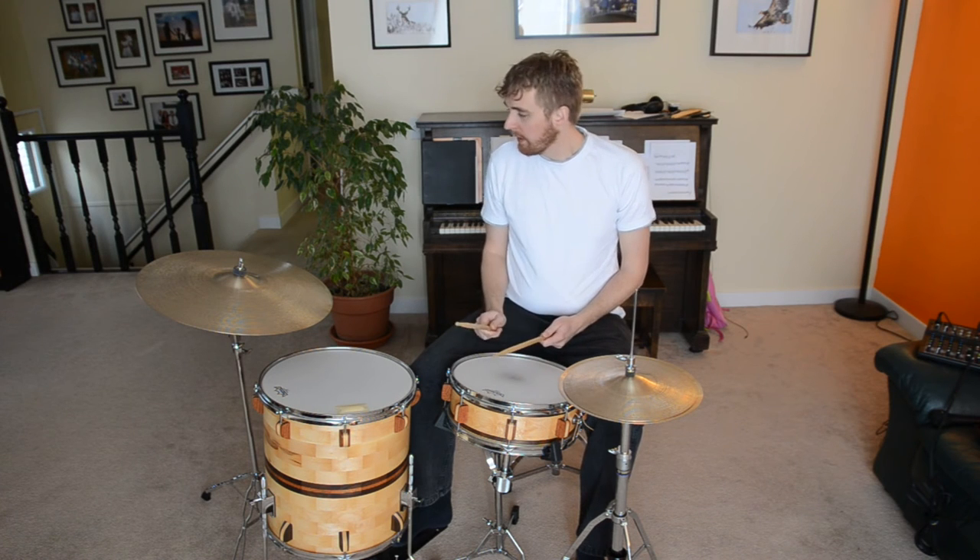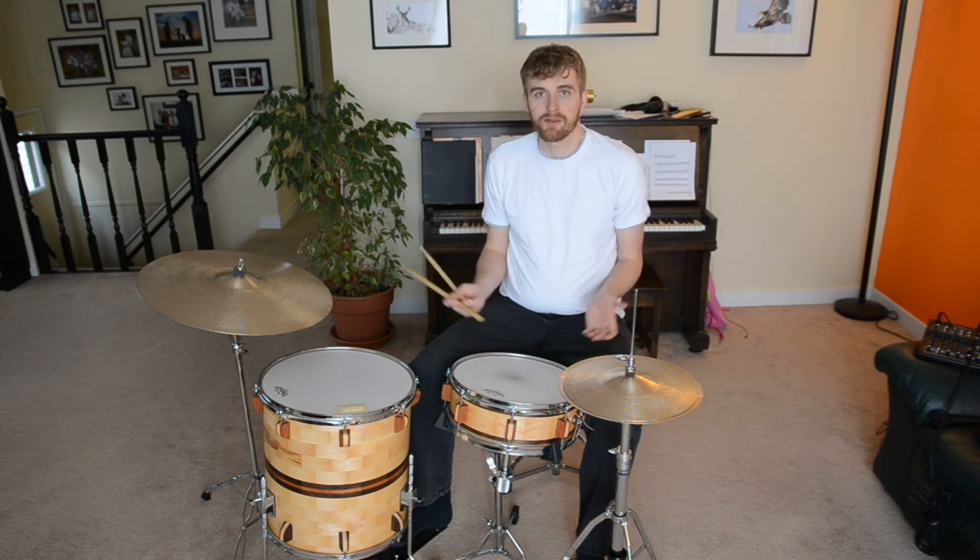The best part is it's just over 100 and some bucks for the set. You can't go wrong with that — that's less than B8 cymbals. And these are the forged B20 bronze refurbished.